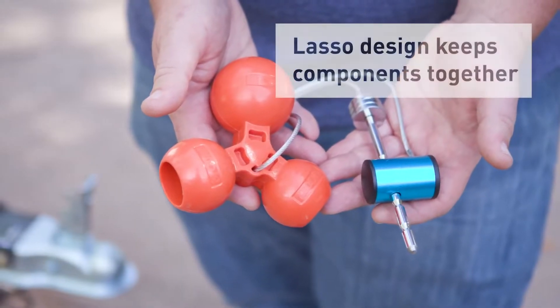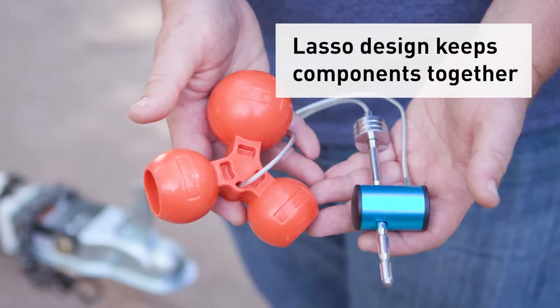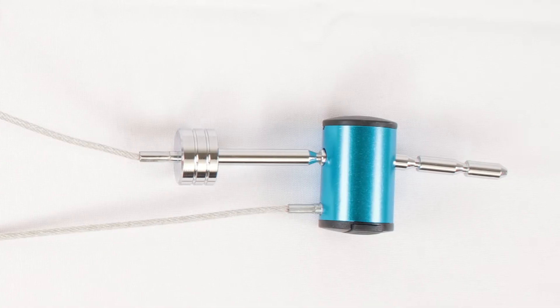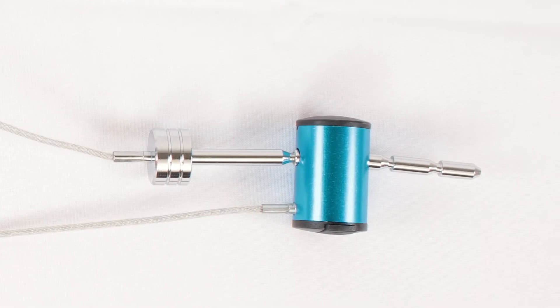The simple lasso style design keeps all of the components together so you don't have to worry about losing a piece or misplacing the lock. The pin is a quarter inch and allows adjustments to fit 1-inch and up to 3-inch coupler span.